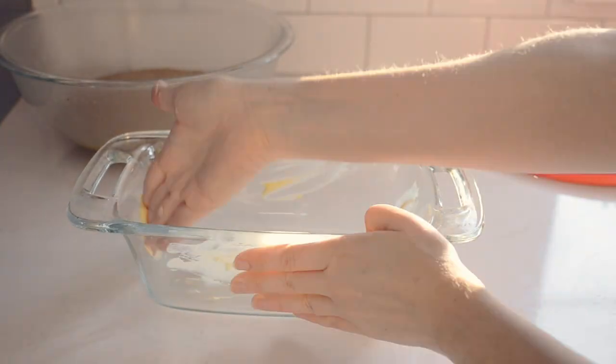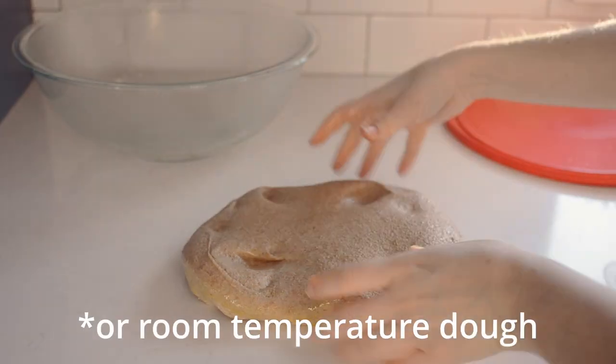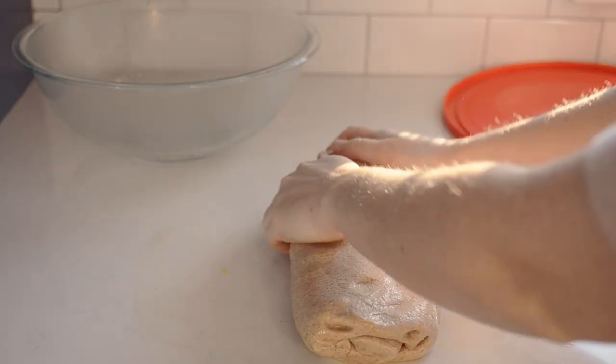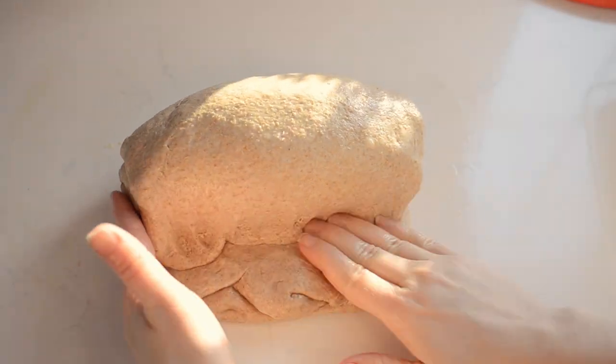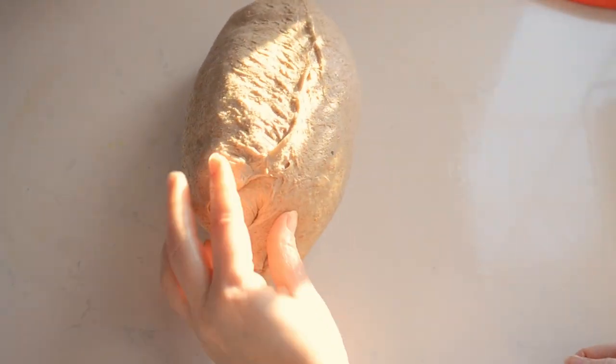Butter a 9 by 5 inch loaf pan — I like to use glass, but you can use whatever you have on hand. Form the chilled dough into loaves. I like to form my loaf by squishing out the dough into a rectangle, quickly rolling it up, and then turning it the other way and rolling it up again, making sure to press down on the seams and pinch the ends together. This makes a nice tall loaf. Place the loaf in the greased loaf pan.